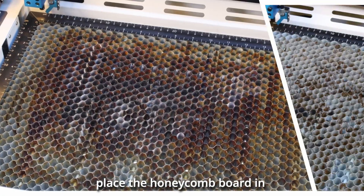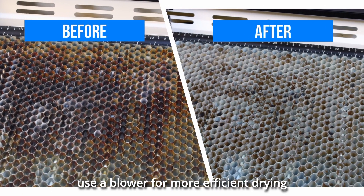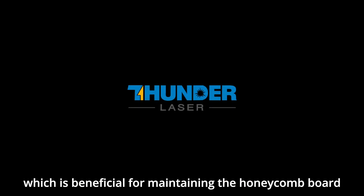Finally, place the honeycomb board in a well-ventilated area to air dry, and if possible, use a blower for more efficient drying, which is beneficial for maintaining the honeycomb board. Thanks for watching.